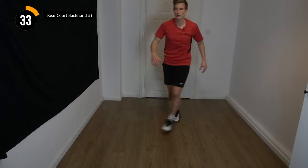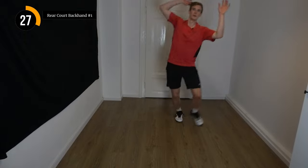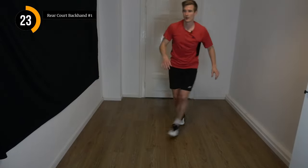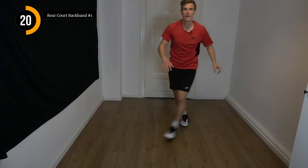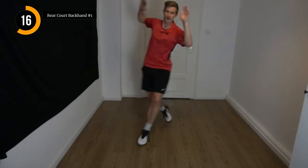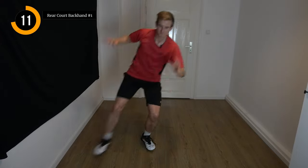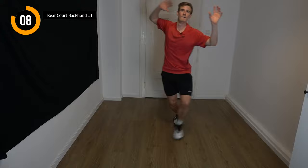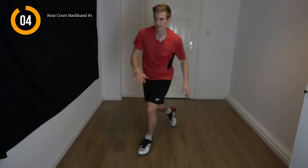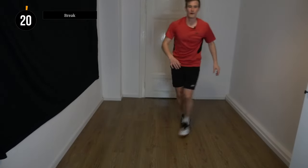Raise your arm also when you go back. Imagine you want to catch the shuttle very early — you don't want to let it pass you. And once again, quickly out of the corner. A few more seconds, last one.